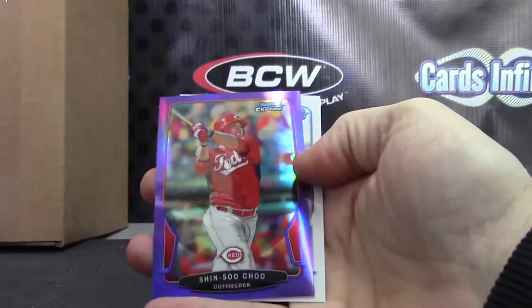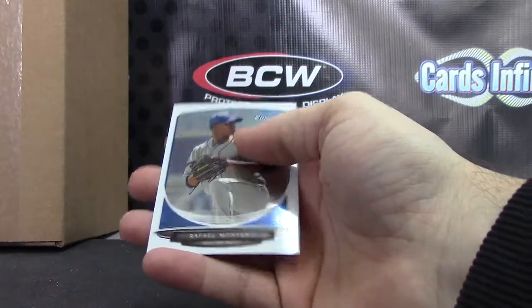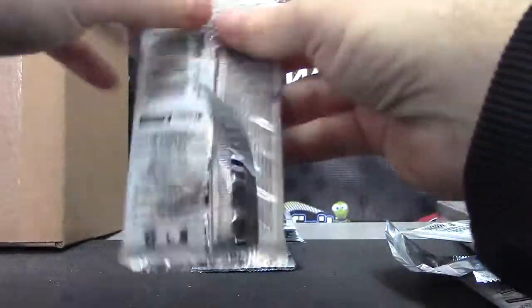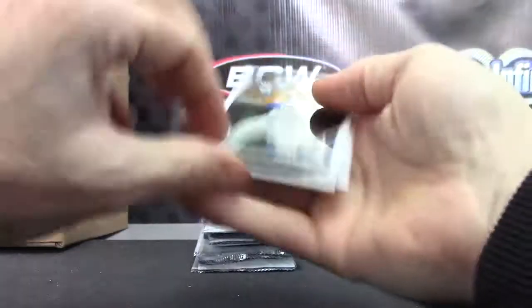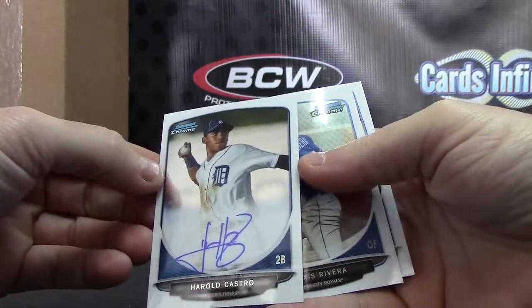Purple is Shin Su Chu — that one is $199. Extra autograph: Harold Castro autograph number two.